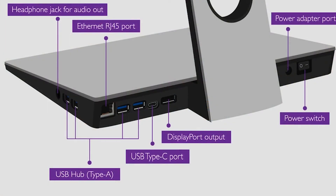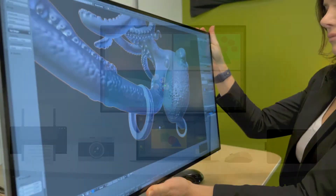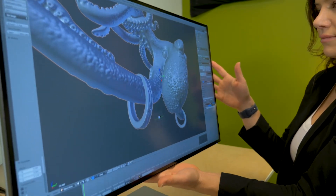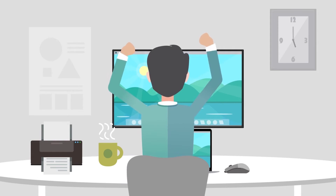Using the monitor's DisplayPort output and built-in multi-stream transport technology, users can use the BenQ to improve multi-monitor workstations. Plus, the monitor's DisplayPilot software lets users customize viewing by splitting the screen into multiple windows.